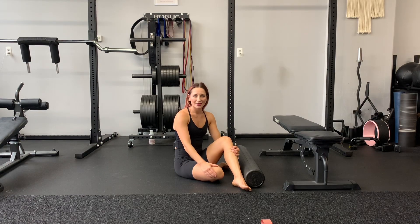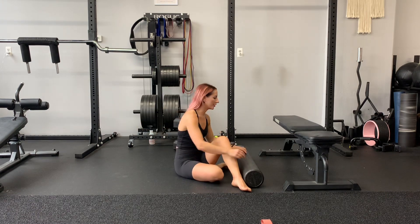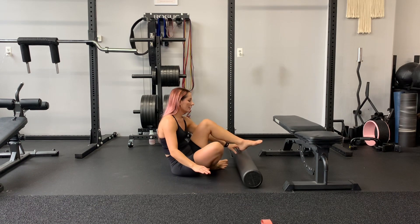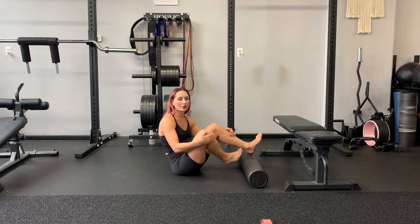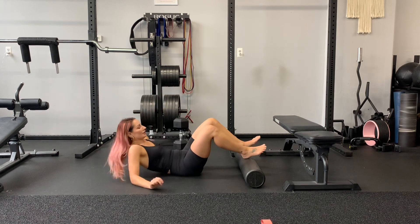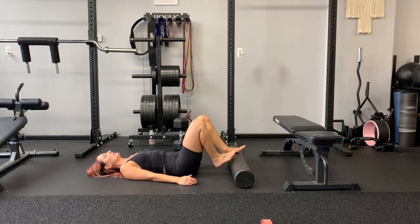We have hamstring rollies — I call these rollies, you can call them whatever you want. You're gonna need a foam roller and nothing else. Do this without shoes; it is much easier to control the foam roller without socks.